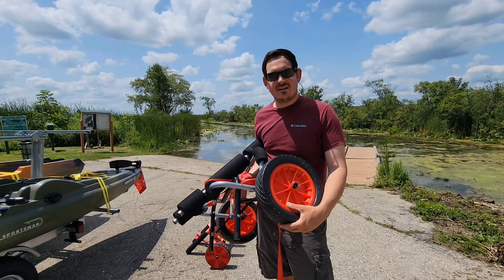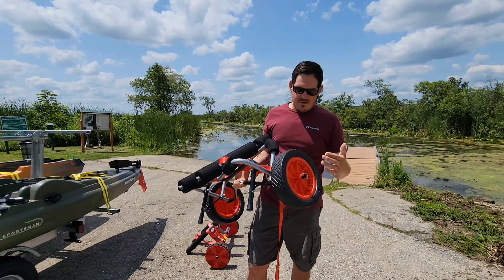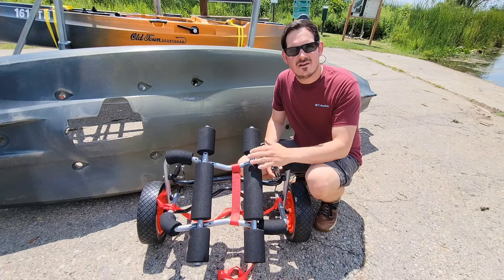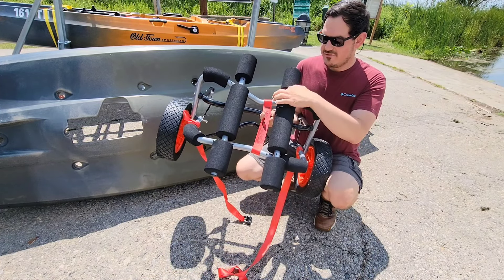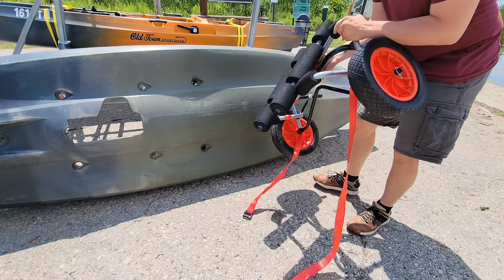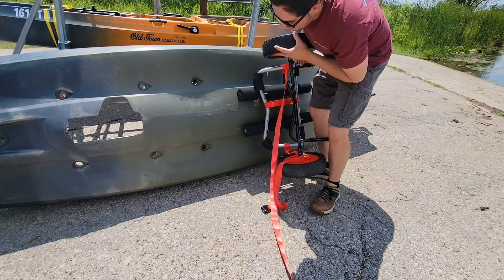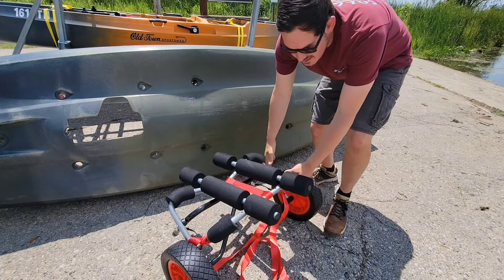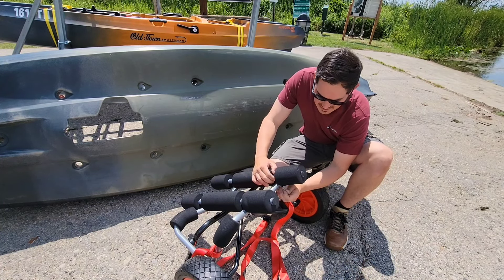Malone sells a ton of different kayak carts, and when choosing one you want to make sure it's capable of hauling your kayak. This is the MPG 521, also known as the Wide Track. It's built to handle a load of up to 250 pounds — the biggest weight capacity they offer. It has no-flat tires, so they'll never go flat on you. They're made of a very rugged plastic meant to handle harder surfaces like asphalt or concrete. Malone also has carts with larger inflatable beach wheels designed for sand. These carts come in a bunch of different sizes and weight capacities, so when choosing one, make sure it fits the kayak you're using.